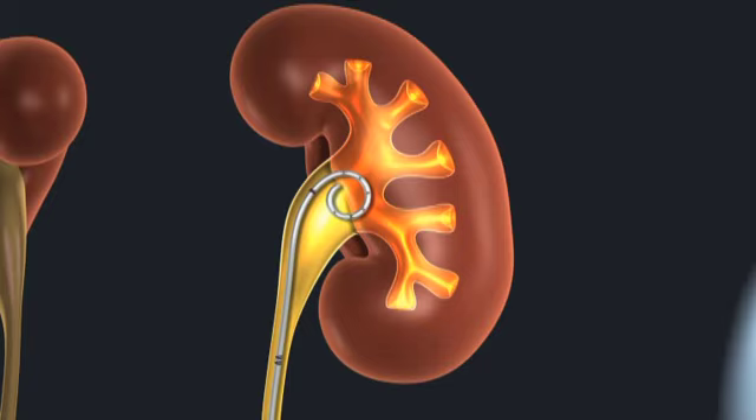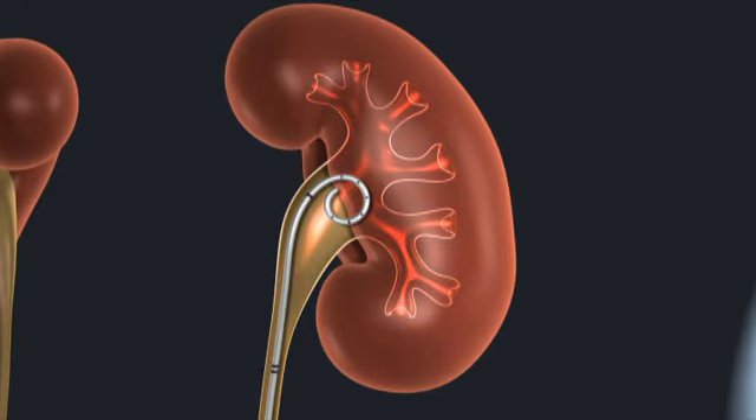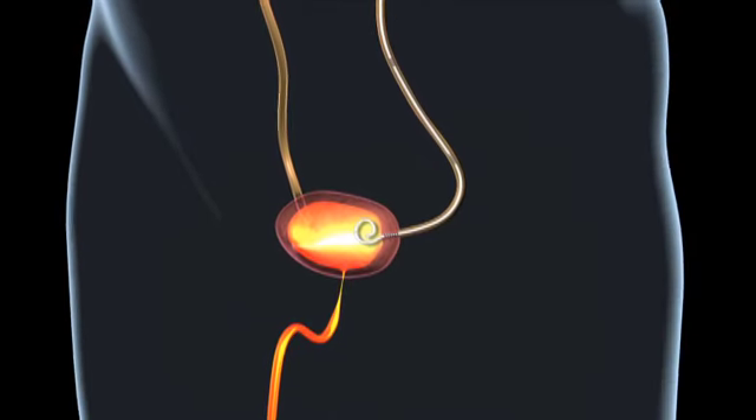The larger fragments are removed with a tiny basket and we send these off for analysis so we can find out what type of stone you have. We place a ureteral stent after surgery to help the kidney drain and to also allow for any small particles to pass.